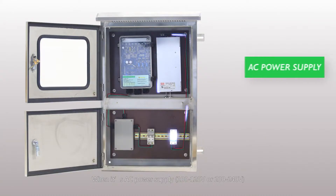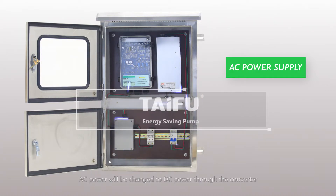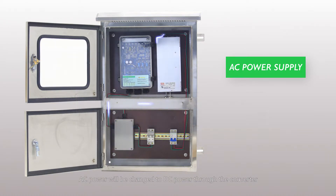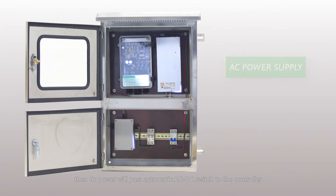When the AC power supply is 100 to 120 volts or 200 to 240 volts, AC power will be changed to DC power through the converter. Then DC power will pass through the automatic AC/DC switch to the controller.